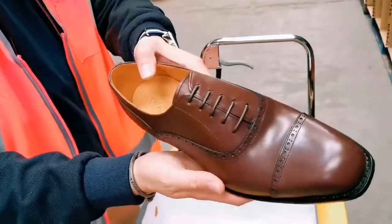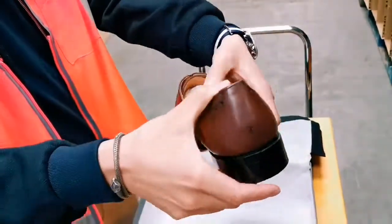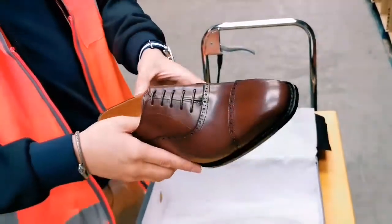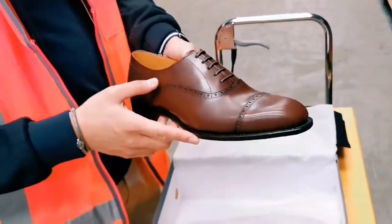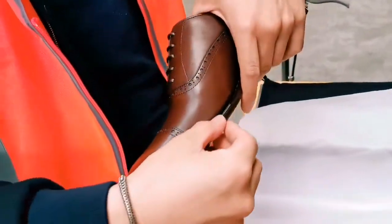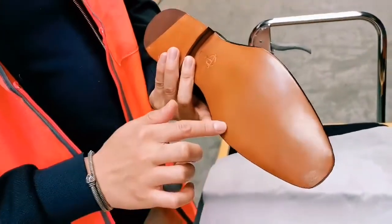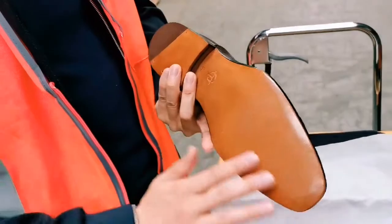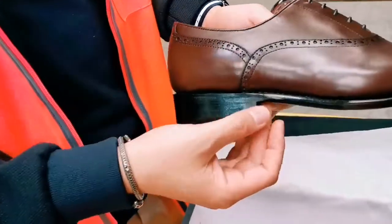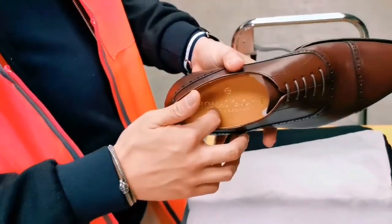First thing you notice is the dark rich brown shoe, which is actually the same that we use for our penny loafers. And the welt stitching is really close to the upper. Another detail is this closed channel sole and the carved waist here — it just makes it more sleek. And of course gold lettering on the sock. It's just really nice.